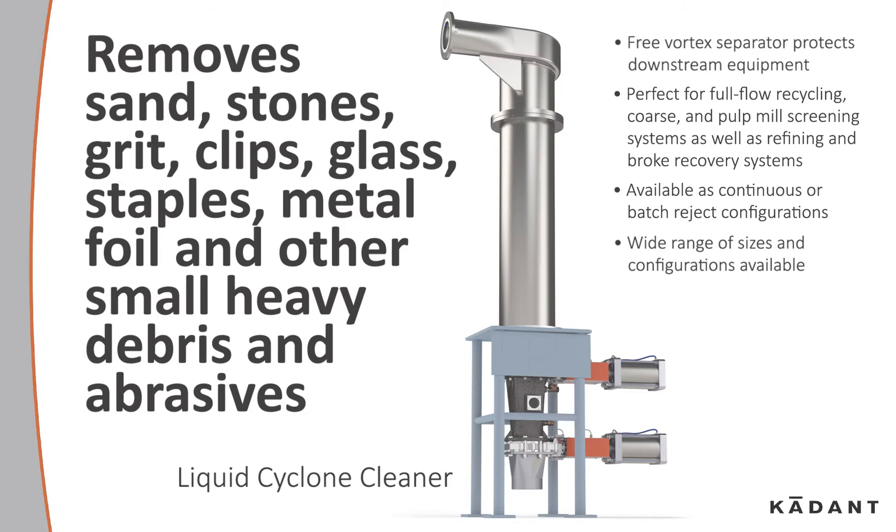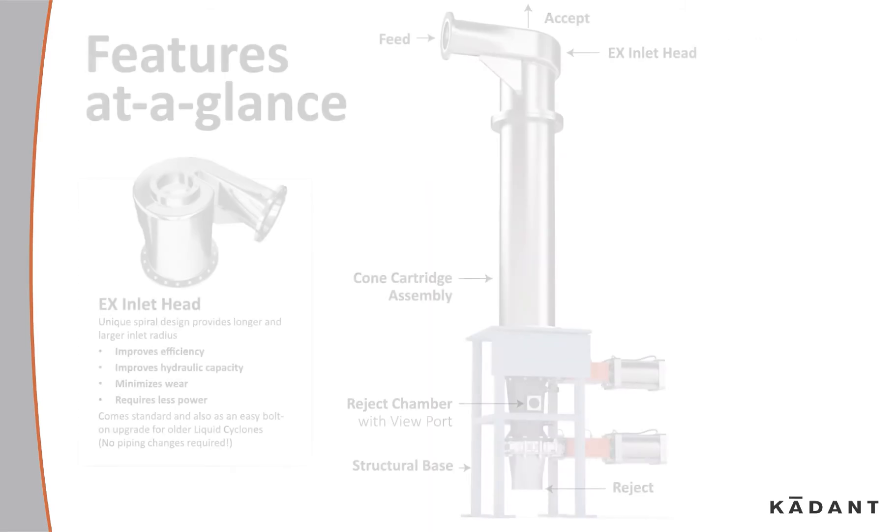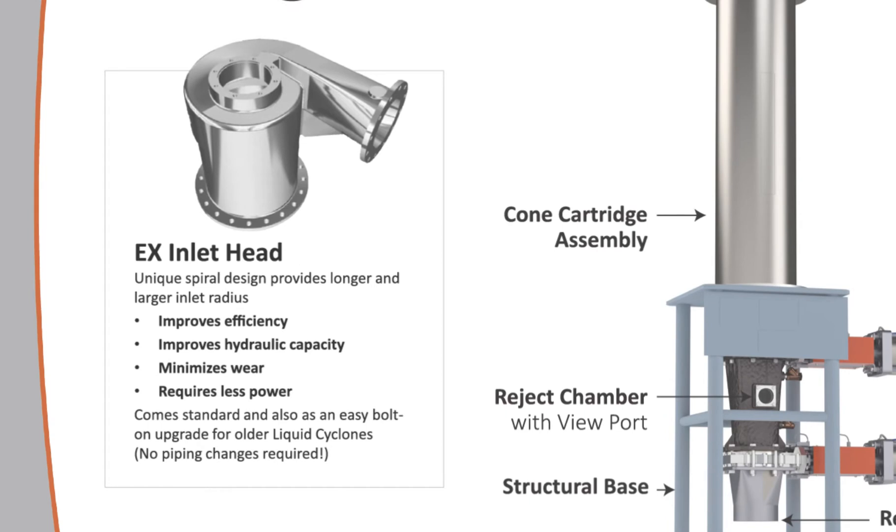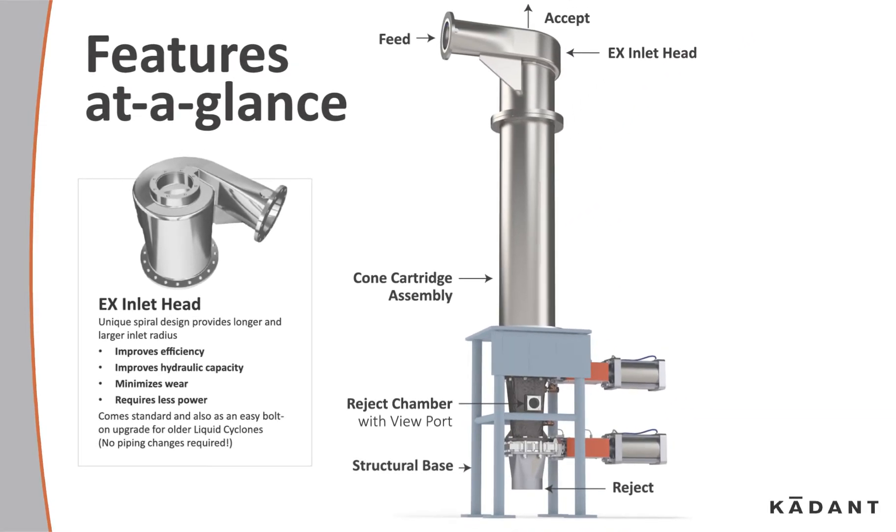Let's look at the features. The EX inlet head's unique spiral design provides a longer and larger inlet radius, improves efficiency, improves hydraulic capacity, minimizes wear, and requires less power. In the reject handling, the continuous output of reject is